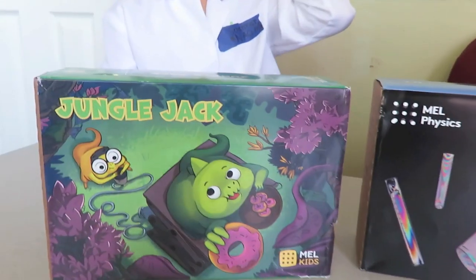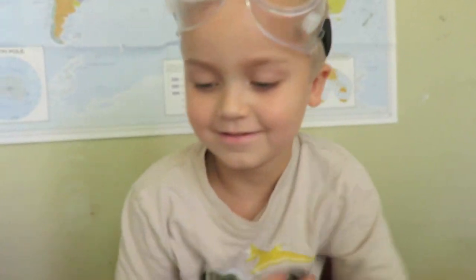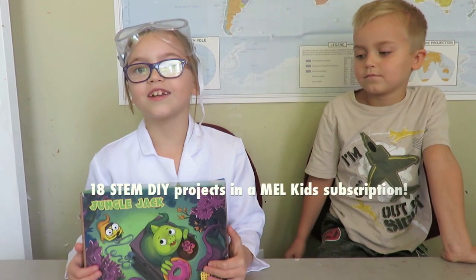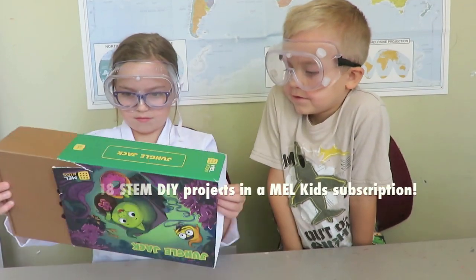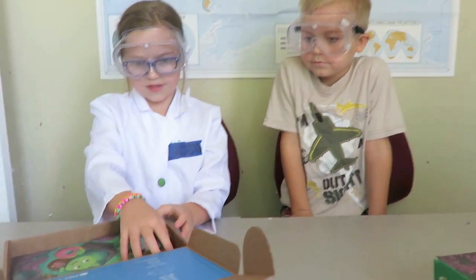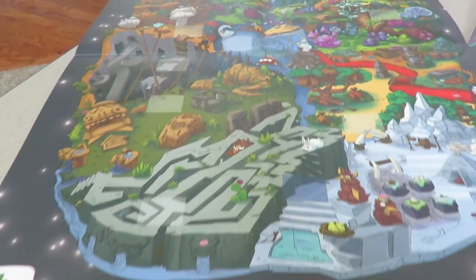We're going to do the Jungle Jack MEL Kids box. This MEL Science box is for ages 5 to 9. I'm 9 and I'm 6. This one's called Jungle Jack and that's the one we're going to do. This is Jungle Jack, and there's a mystery planet map. That looks cool! And right here is a little science journey — it's like a little comic book.